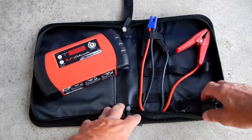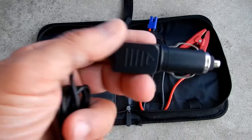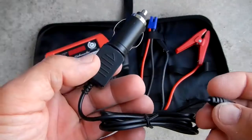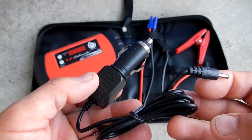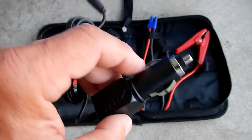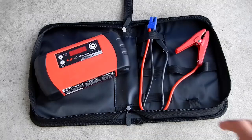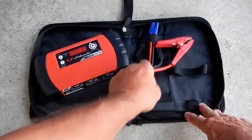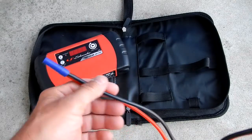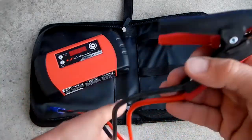This adapter allows you to plug in a 12 volt accessory. This item is your 12 volt male connector so if you've got something that needs 12 volts, you can plug this in and supply it. And lastly, this is what you'd use to plug into the unit to jumpstart a dead battery.